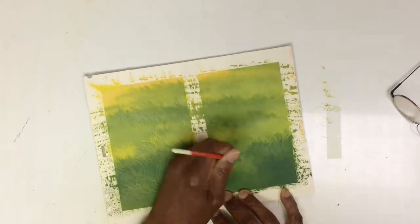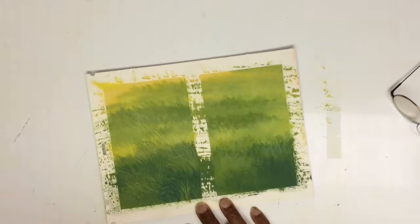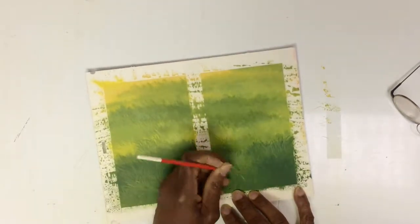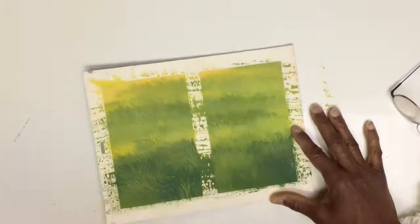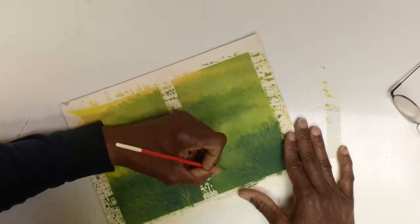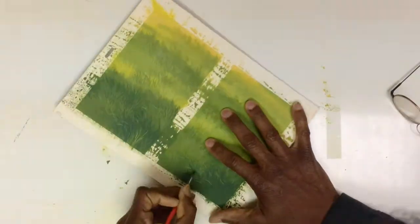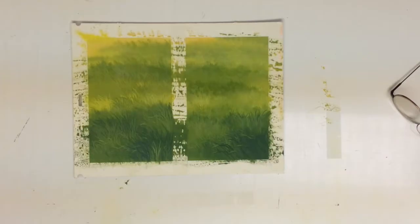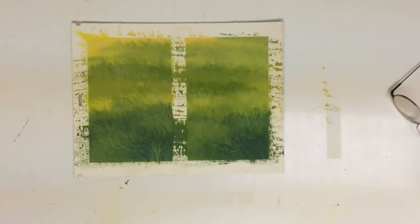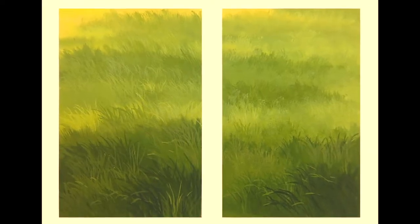That gives us the simplified texture. And then you can pull a few blades of grass within that shape — but not too many, because you want it to still feel simple and not overworked. That's the overall concept to get a feel for grass without having to do every single blade. So here's what the final feels like: a field of grass, not overly pained or overly stroked.